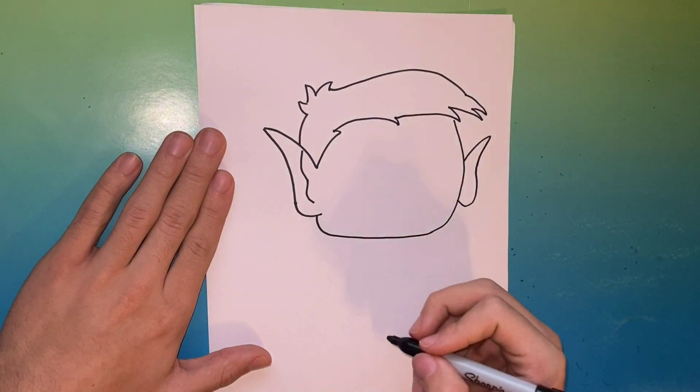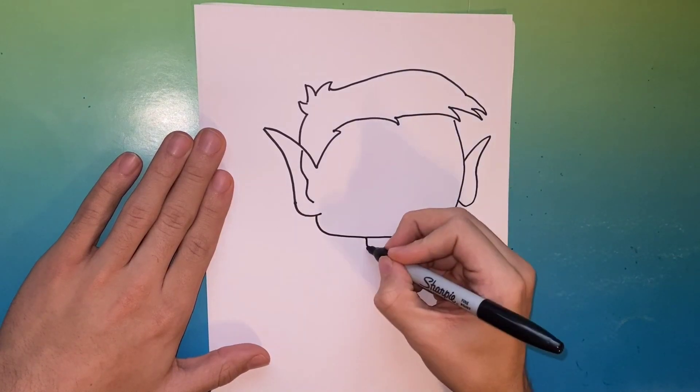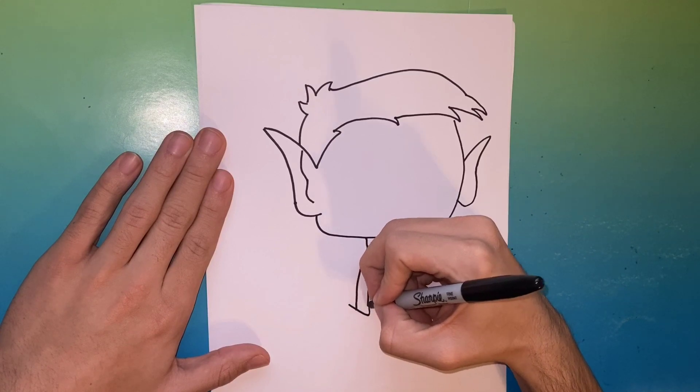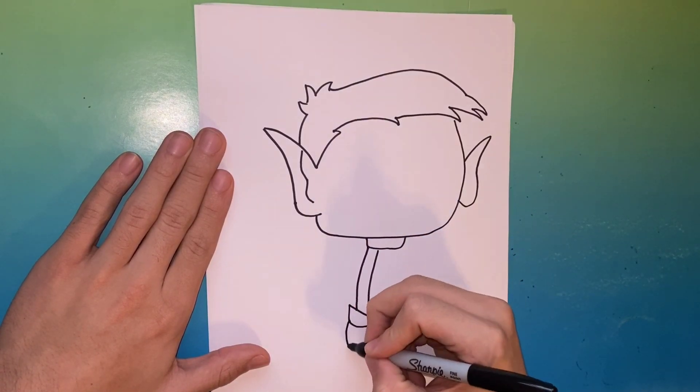A squiggly line in the ear for detail. On the other side, this will be his other ear — all done with that step. Next you're gonna make a rectangular-like shape which will be the neck of Beast Boy.